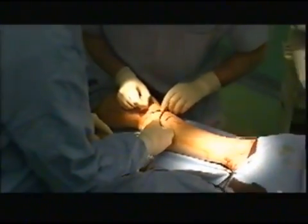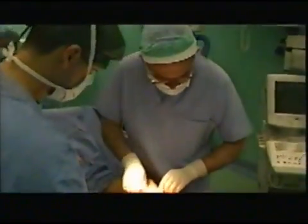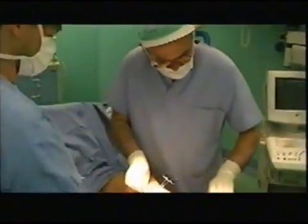The surgeon feels the temperature of the skin covering the fiber optic and the vein segments.